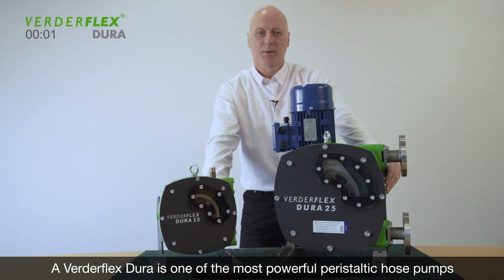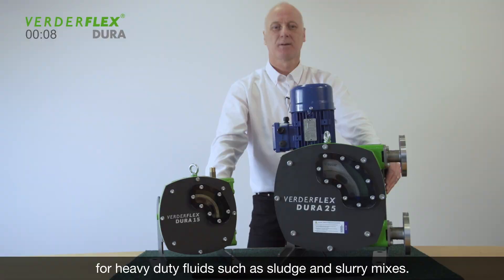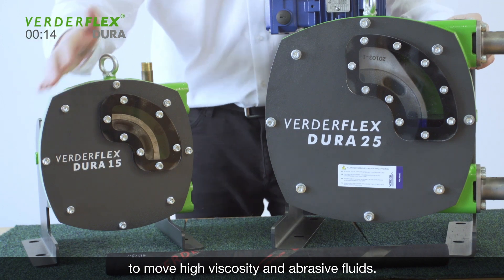The VirdaFlex Dura is one of the most powerful peristaltic hose pumps for heavy-duty fluids such as sludge and slurry mixes. There is a powerful rotor and hose assembly which delivers the force to move high viscosity and abrasive fluids.